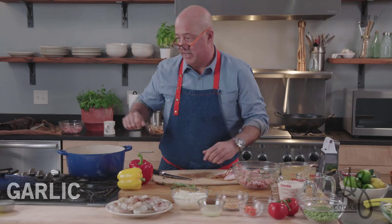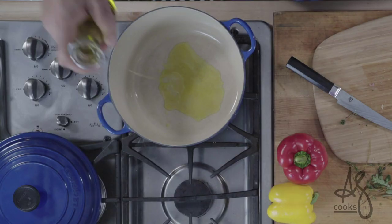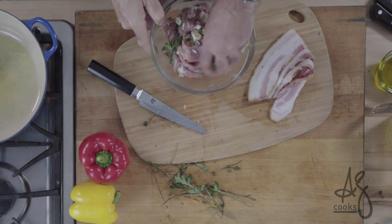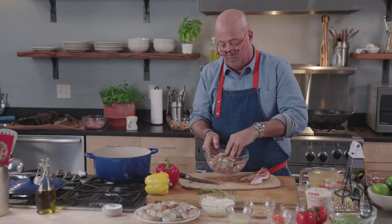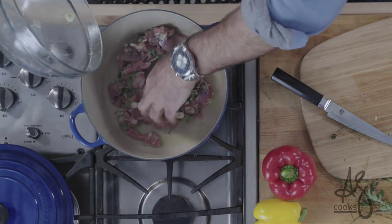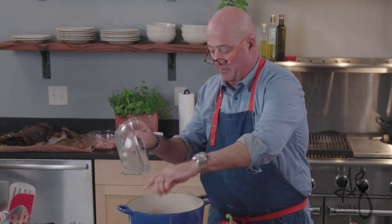I have a pot preheating here. Add a little bit of oil — maybe about two tablespoons. I'll season the chicken with salt; salt brings out natural flavors in food and is complementary. I'm going to brown those chicken pieces for about four or five minutes until I get some nice color on them.